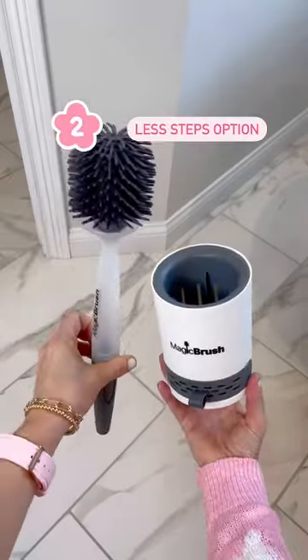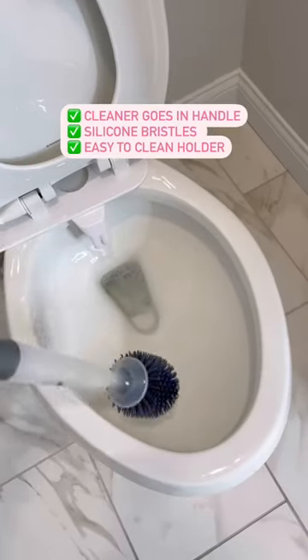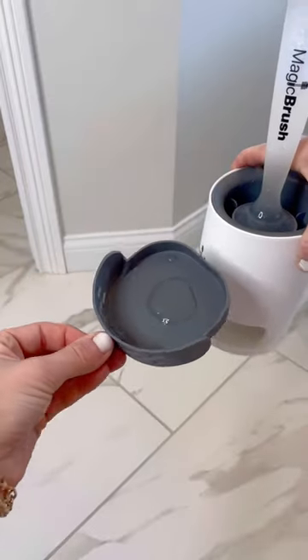Second, the less steps option. No need to grab the toilet bowl cleaner first — this one stores the cleaner in the handle so you just squirt some out and clean. It also has silicone bristles and the holder has a removable tray for easy cleaning.